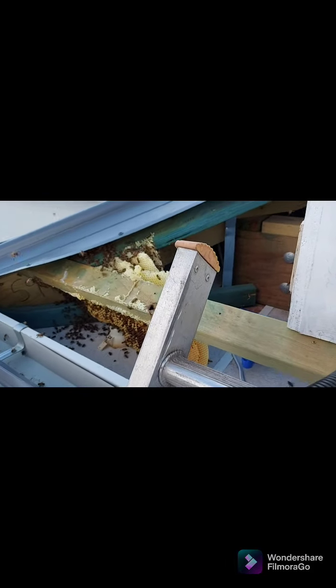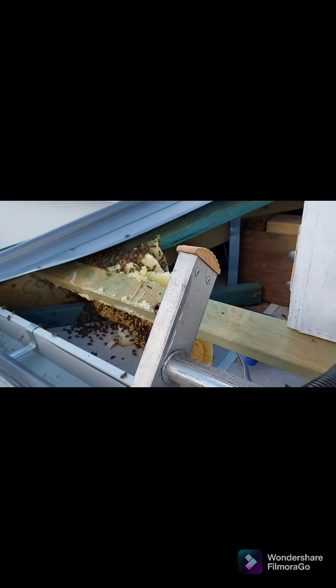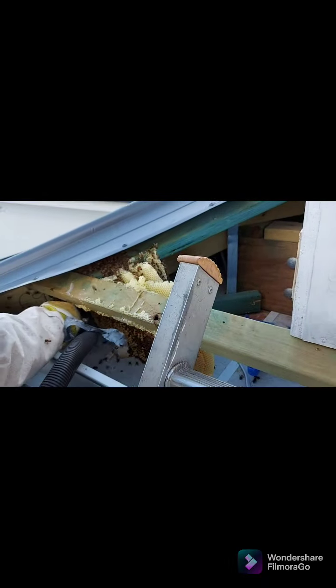Getting right in there amongst it, just chasing them around and vacuuming up the little workers. Looks like the speed's about to change — and there we go, making progress. Just keep digging. Good — another section there.